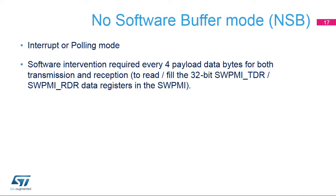Let's look at the different operating modes, starting with no software buffer mode, or NSB. In this mode, data is received and transmitted in polling or interrupt mode by checking the SWPMI flags. Software intervention is required each time the received data register becomes full or when the transmit data register becomes empty, that is to say, every four data bytes in the payload.